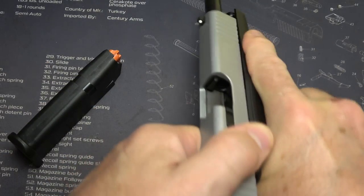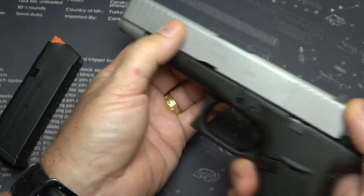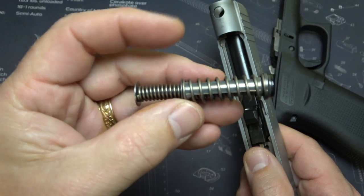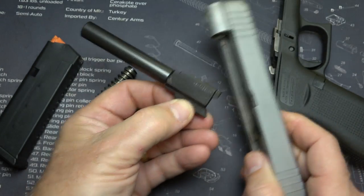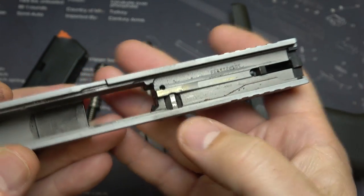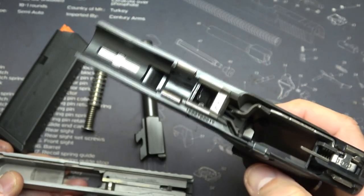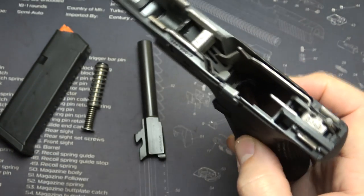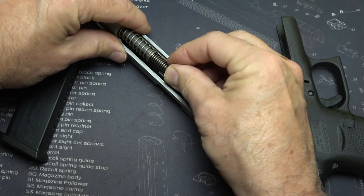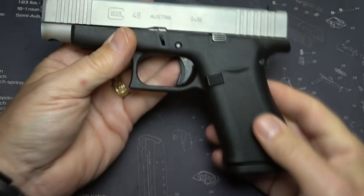Now we're going to disassemble the pistol. Drop the magazine, check to make sure the gun is unloaded, pull the trigger, pull back about an eighth of an inch on the slide, then pull down the two takedown pins on either side of the frame, and the slide comes right off. Remove the recoil spring and guide rod — it is captive, a dual recoil spring with a polymer core. Then remove the barrel. That's all you need to do to field strip. This is just definitely a Glock striker-fire system. The frame and internals are essentially identical to the G43 — I closely examined them and could see no difference, except for some thickness difference in the grip. For reassembly, just drop in the barrel, then the recoil spring and guide rod, bring it back over the frame, and you're good to go.